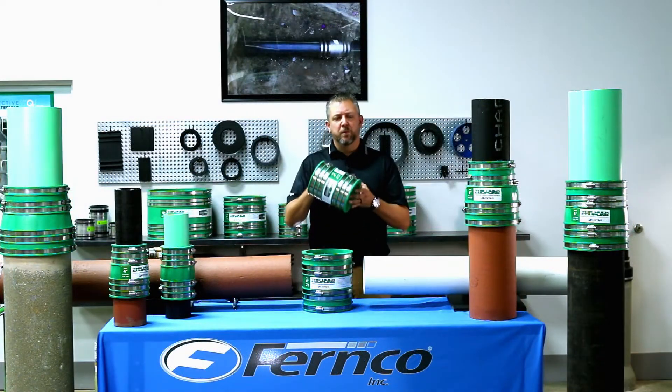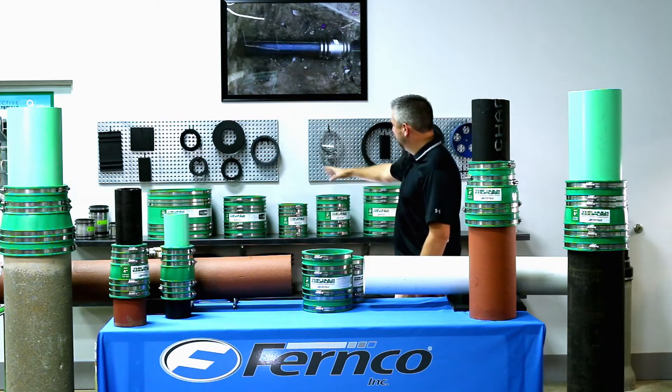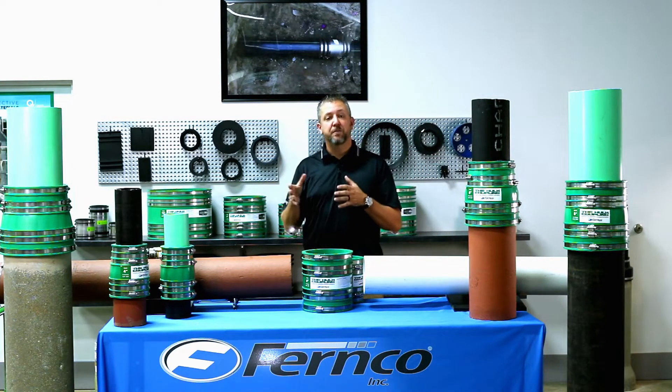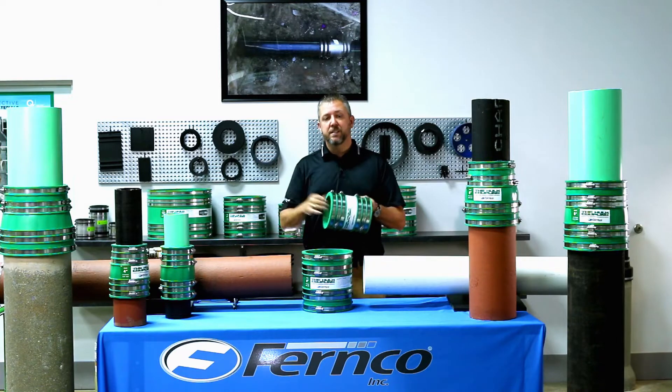The HULT Coupling will be available in sizes 4-inch, 5-inch, 6-inch, 8-inch, 10-inch, and 12-inch, giving the end user a vast array of size flexibility for those tough installations in the field when the size of the pipes are unknown. Each HULT Coupling will fit an array of ODs.